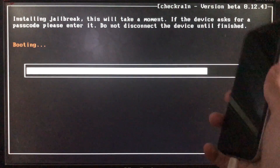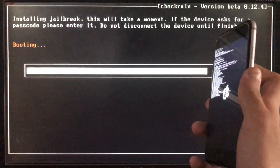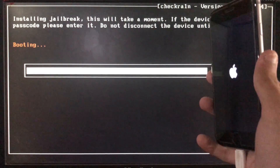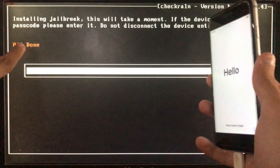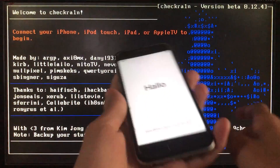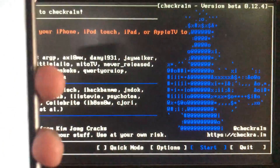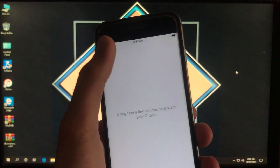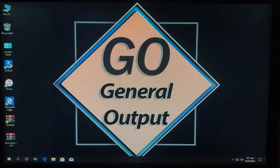Now it is booting — let's wait. As you can see, it is all done. Now we are going to boot into Windows and I'm going to show you that my iPhone is in activation lock. As you can see, my device is in activation lock, so now we are in Windows.